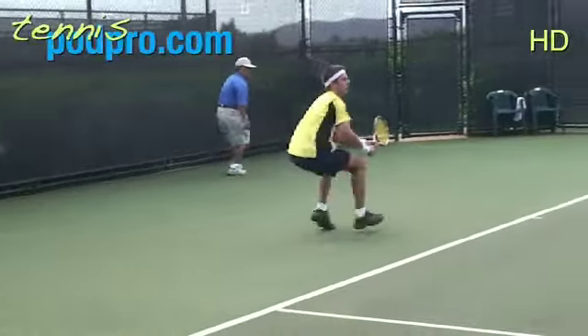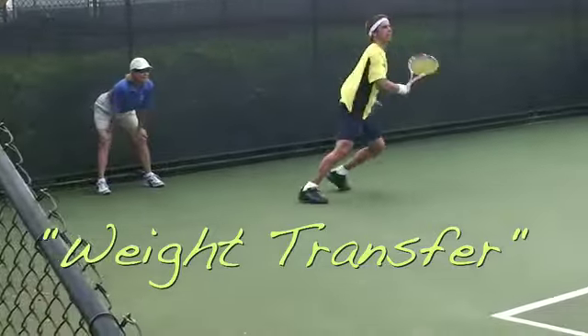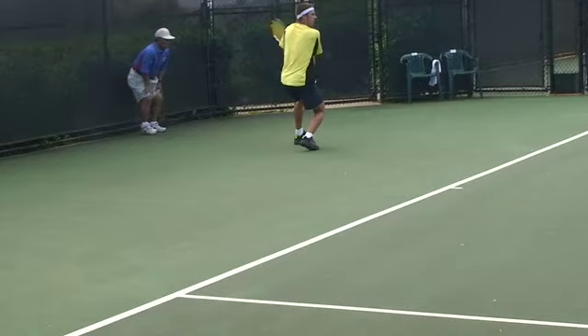In this video, we will examine the weight transfer and body position during the completion of the stroke. Here we can see a professional player make contact, but while in the air, prepares to make the movement for the next shot.